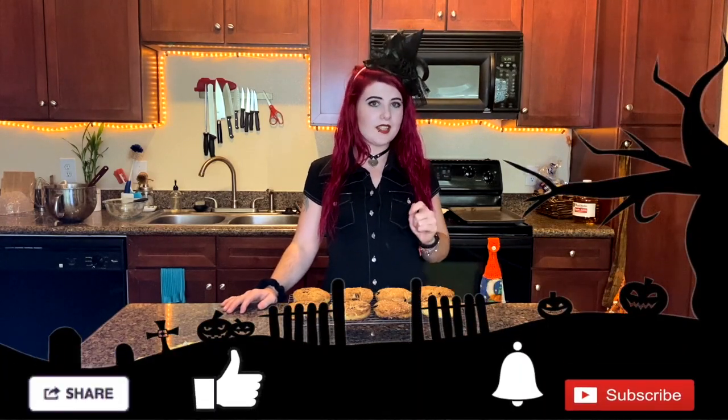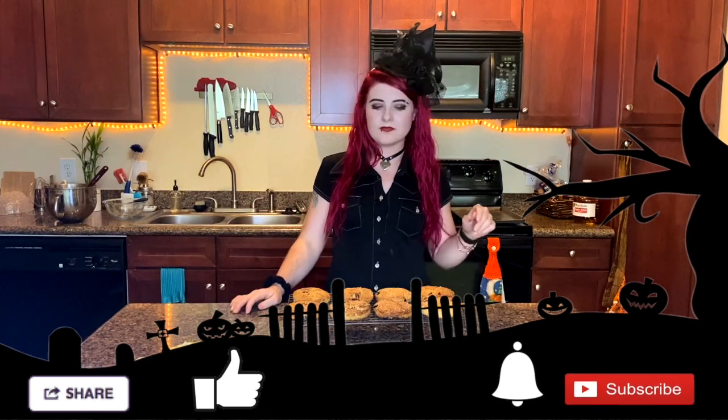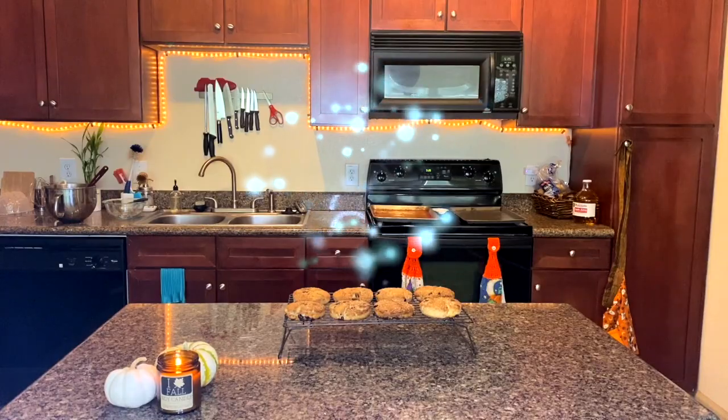Thank you guys so much for watching. Don't forget to follow me on Instagram and Twitter. Hit the like button if you liked this video. Subscribe and ring the bell so you never miss a delicious recipe. And I'll see y'all for our next spooky recipe. Bye y'all!